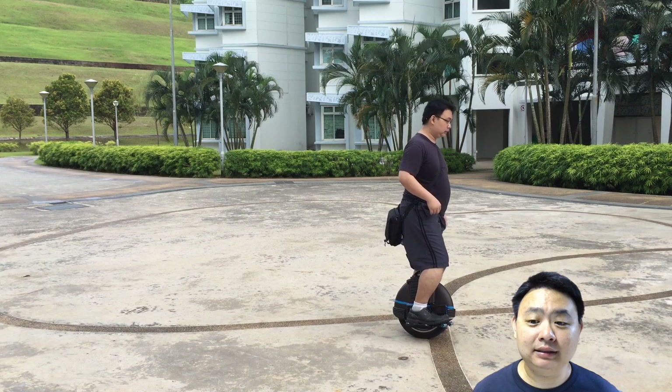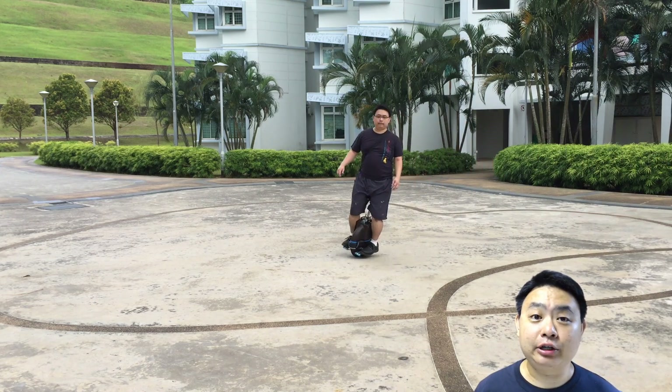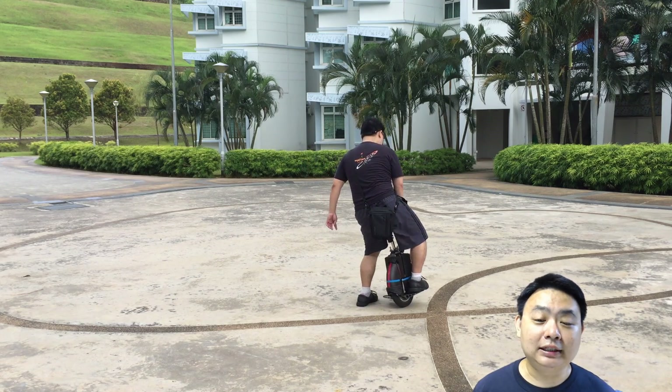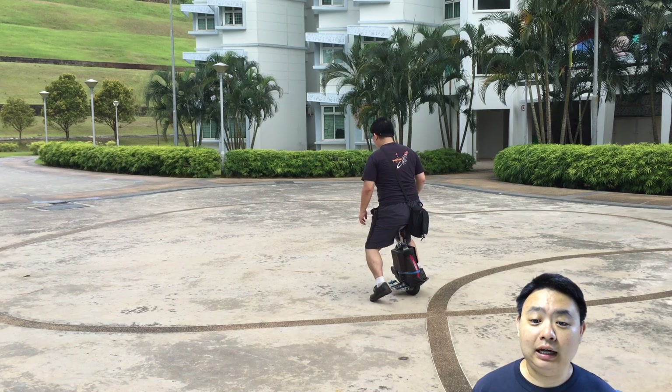The saddle itself is a seat that allows me to sit on it, but as you can see, I can actually stand on it without any obstructions. That means I can use it as per normal, but if I want to sit, I can actually sit on it and ride it.